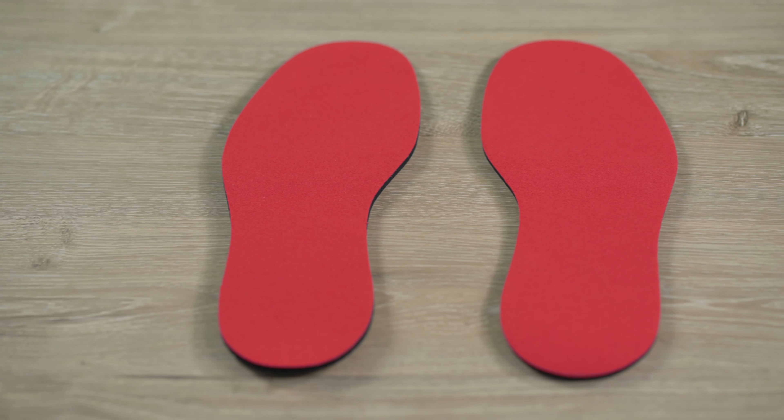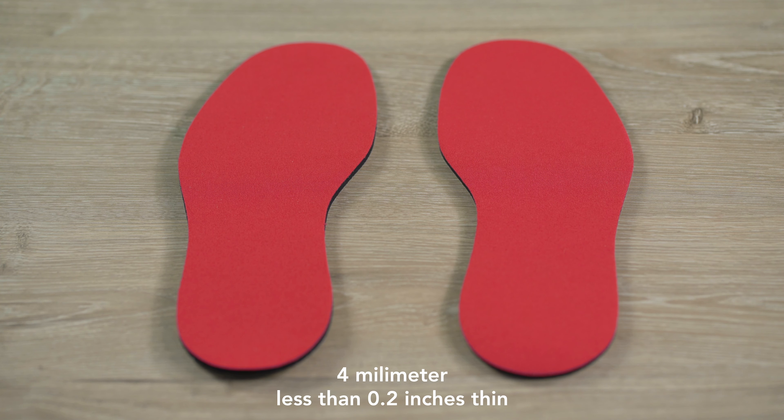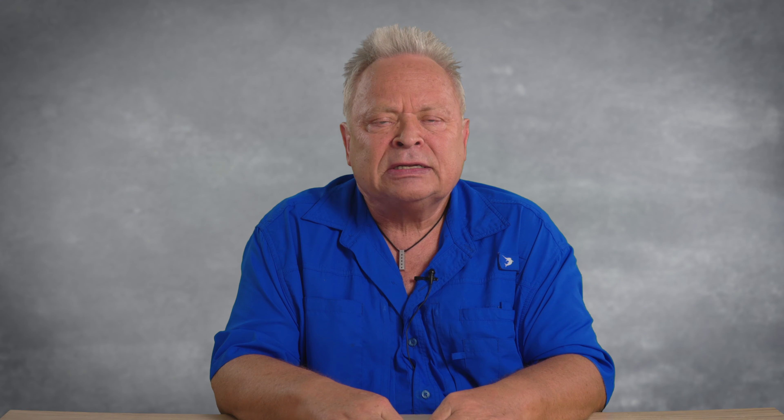These sole classics are only 4 mm, and less than 0.2 inches thin, and come in 4 different sizes. I will put the USA size on my website. If you are between sizes, you can cut the sole shorter at the end of the toe. For most children, you go for the smallest size. When wearing orthopedic insoles, you can put the soles between the orthopedic insoles and the shoes.